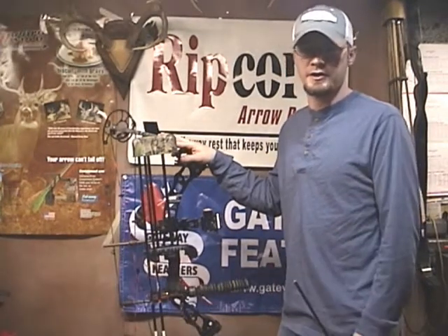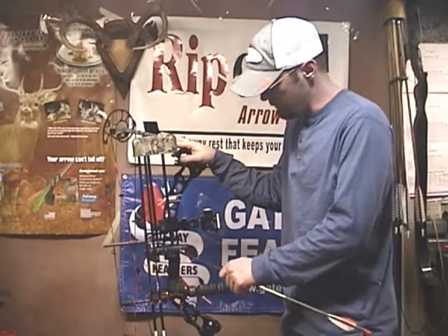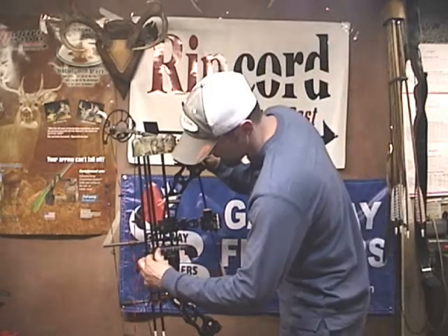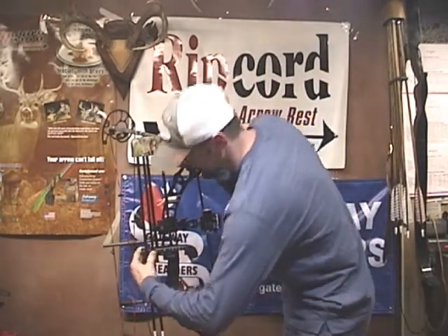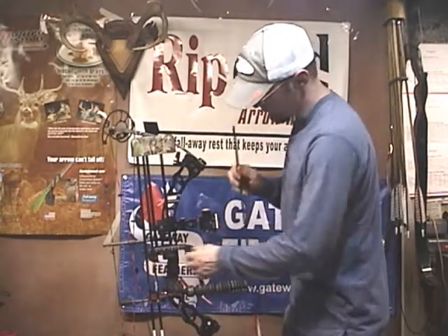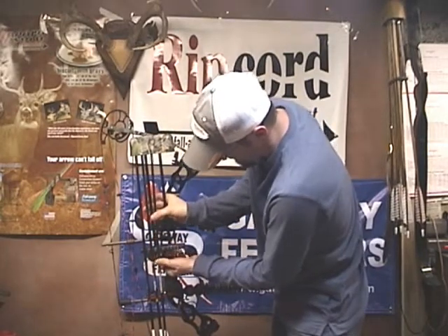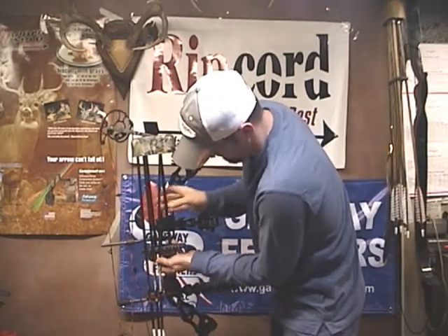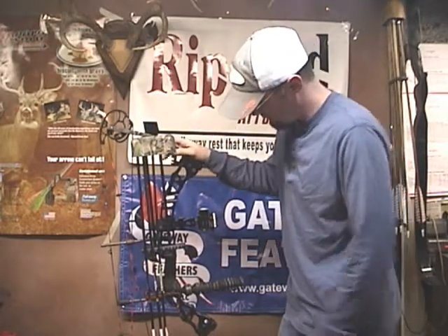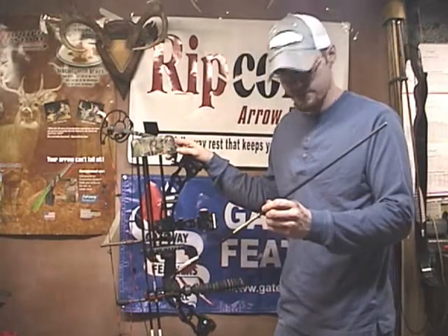I popped some of my arrows out so I can show you some of the features of this quiver. One of the first things is this gripper — you can notice how tight it is. Arrows pop out hard and they're hard to get back in, but they fit really well. These Vapors are a little bigger diameter arrow, these Gold Tips are a little smaller, and it doesn't seem to matter — both of them fit in there very well. That gripper holds the arrows really nice and tight regardless of diameter.